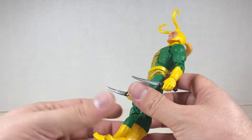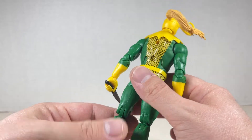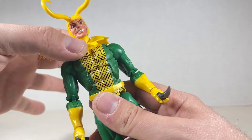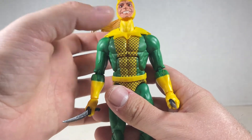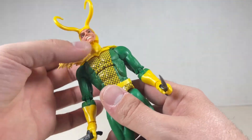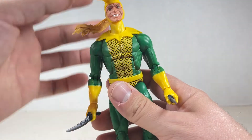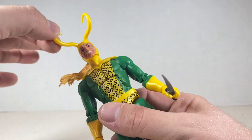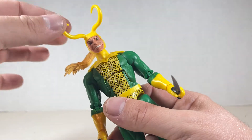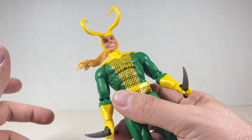Here's a gripe — this goes up and down and won't stay on that well. When you're moving the figure around, you have to repose and fix it. Also, the horns on my Lady Loki came off. Just watch out for the horns — they're very kind of delicate.